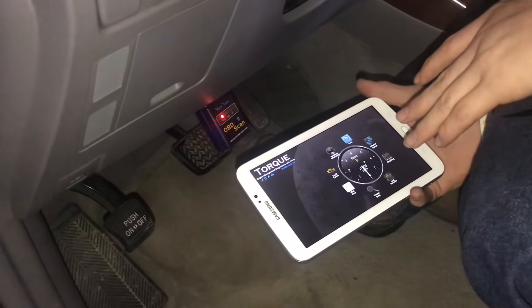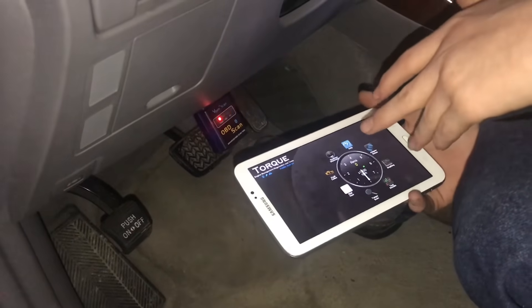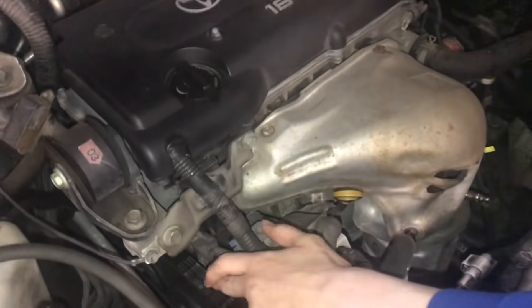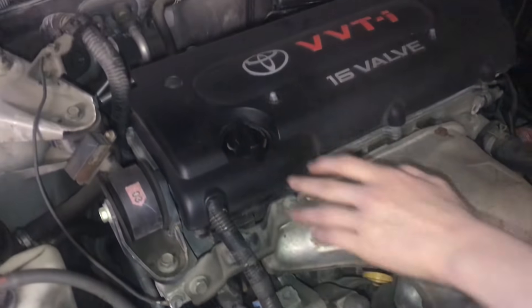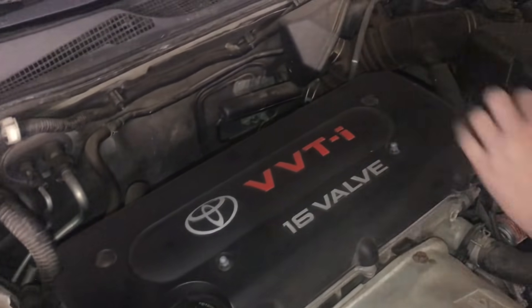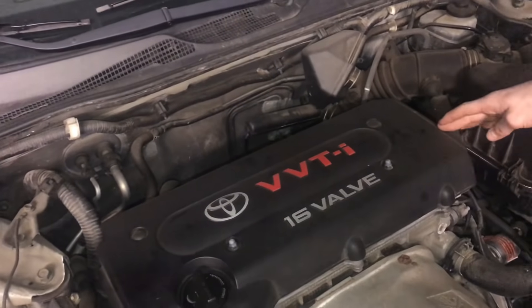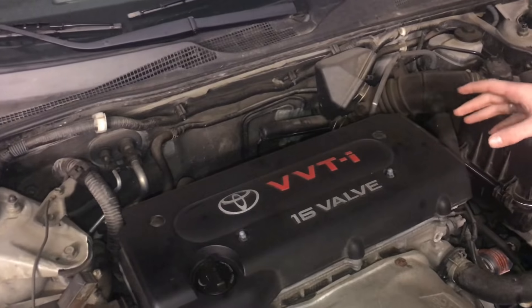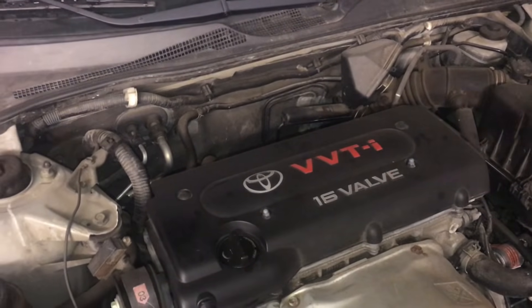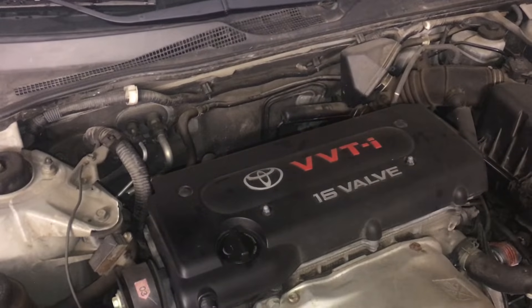I scanned for the fault codes and we got a cylinder 4 misfire. On most cars, the cylinder closest to the serpentine belt is cylinder number 1, then number 2, number 3, and number 4. Since it said we have a cylinder 4 misfire, that means it's a problem in that specific cylinder rather than a multiple misfire, which could mean problems with fuel affecting all cylinders.